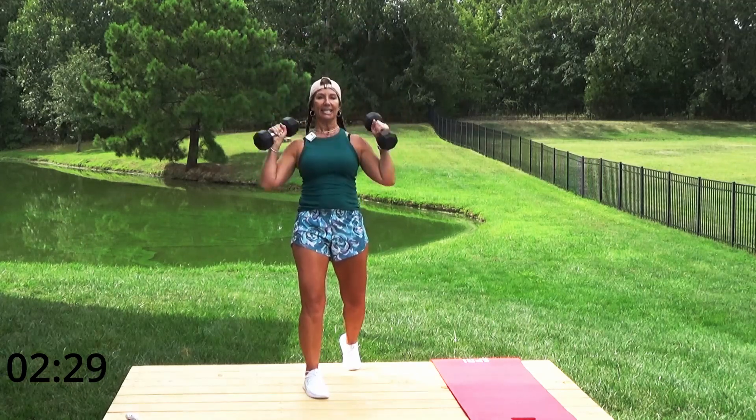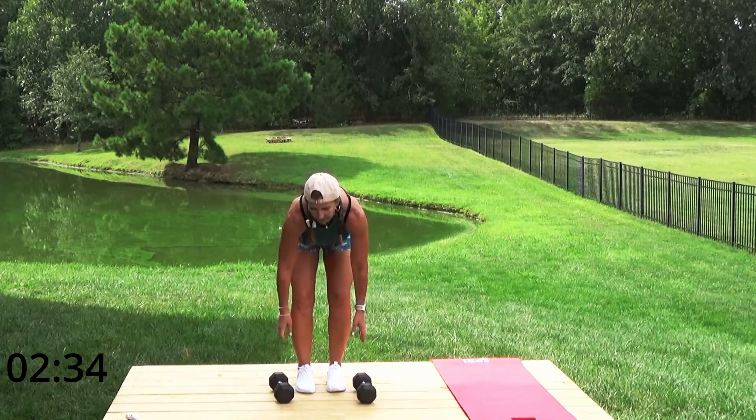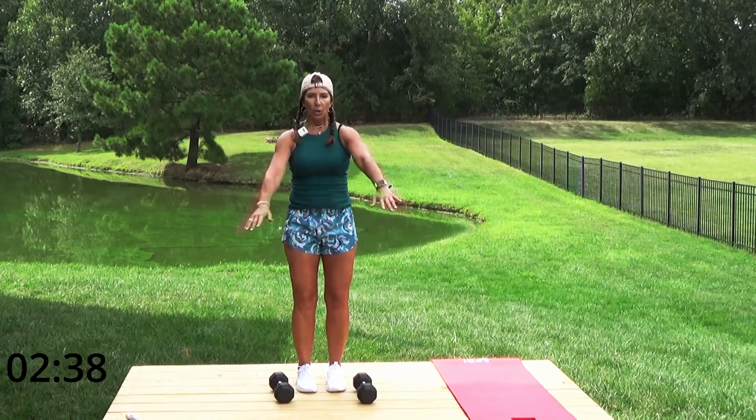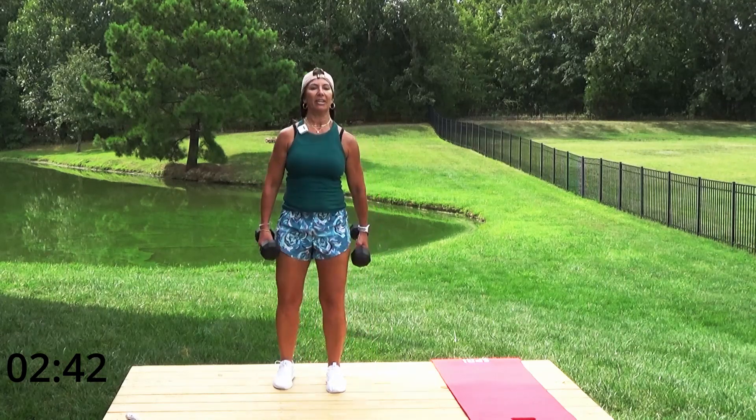Bring it down, give me a shoulder roll. Let's do a deep breath up, loosen up those shoulders — shoulder roll, swing those arms. Now grab those weights, we're going to go. We're going to do everything for about a minute today.